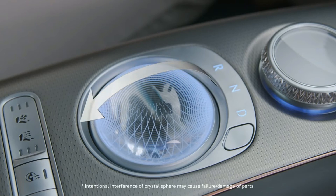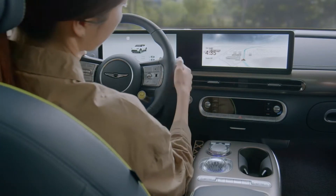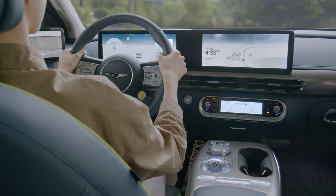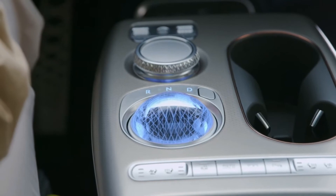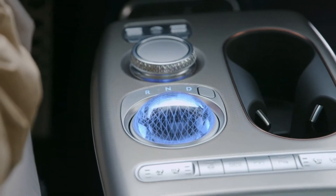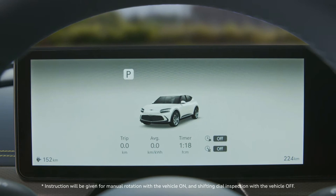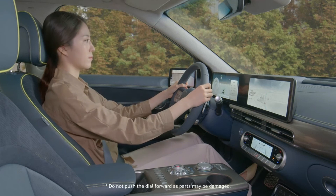Genesis has yet to announce the official powertrain, and from what I understand the GV60 is not coming to the United States — though that may have changed. The base model is 218 horsepower, with a dual-motor total of 436 horsepower, one motor at each axle. The EGMP platform is set to have a range of 310 miles. But that sphere is just the cherry on top — just fantastic.